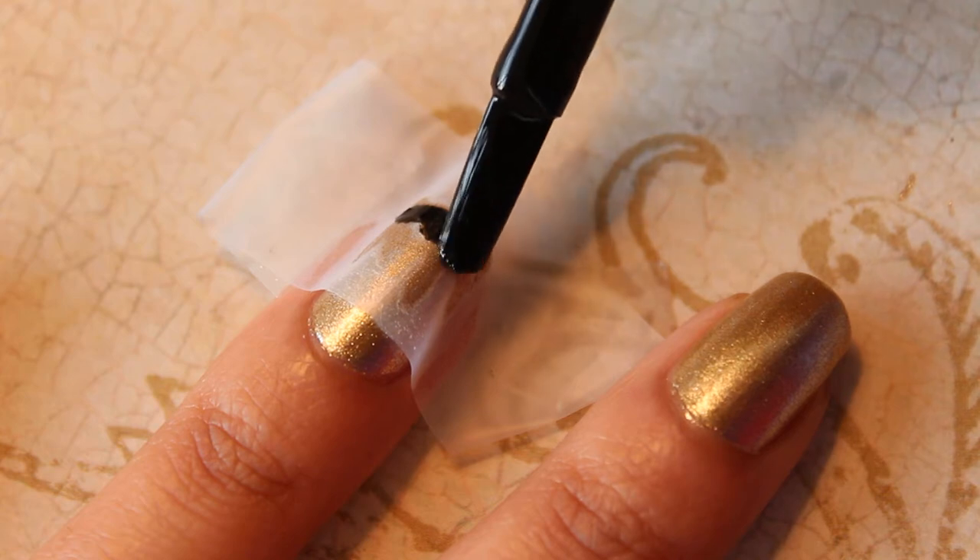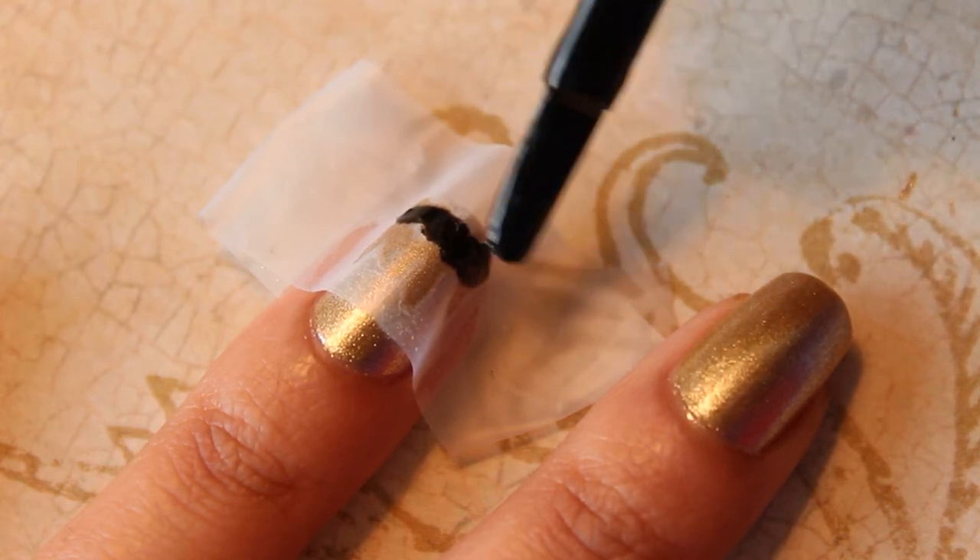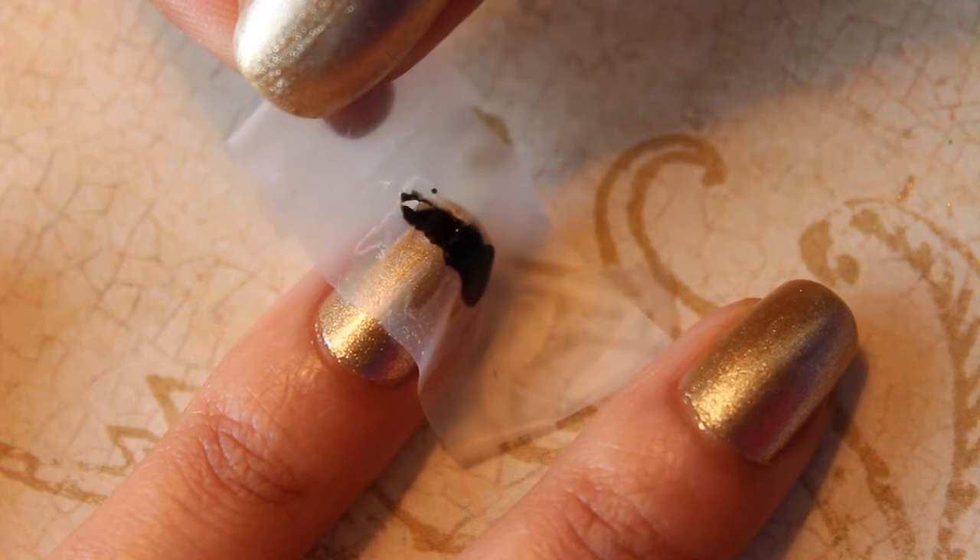After applying the tape onto the nail, apply black polish over the mustache. Peel the tape off after about 10 seconds.